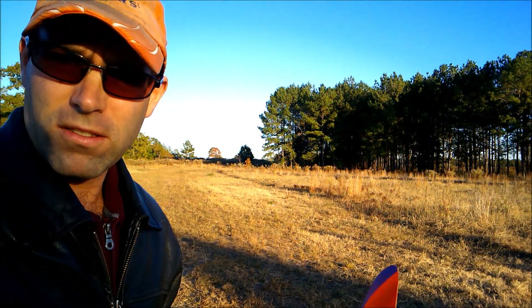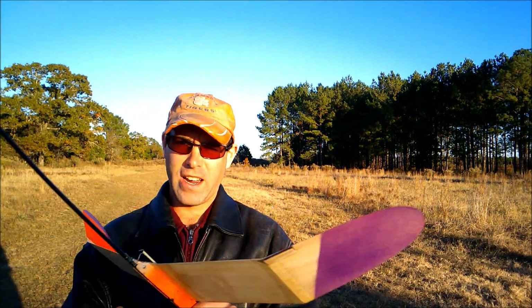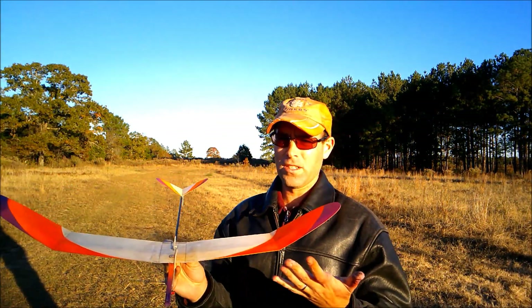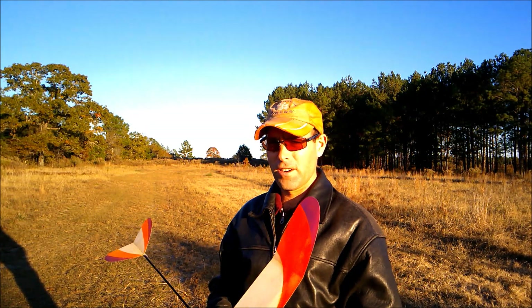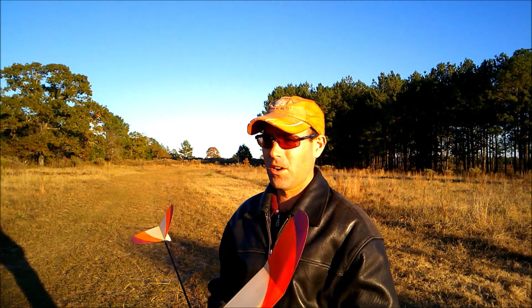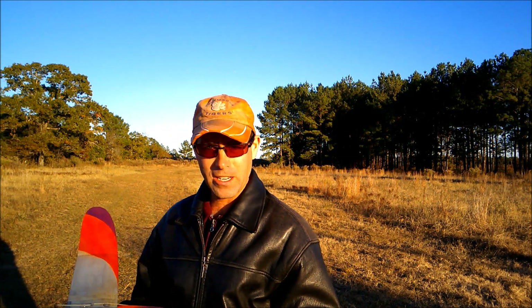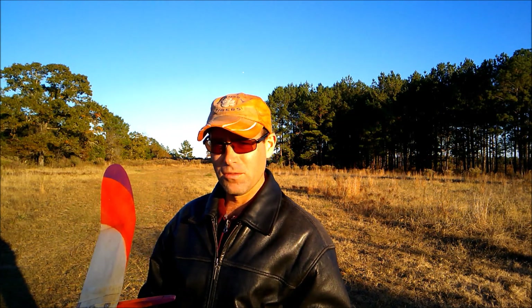What we're going to do - I have flown this airplane, chucked it across the yard, so I know what it's going to do, but I've not done any trimming. This is as it came off of our build video. The plane is balanced according to where it says to balance it on the original plans. What we're looking for is a right-hand turn in the glide, a fairly floaty glide, and then we'll proceed on to actually hand launching this plane.